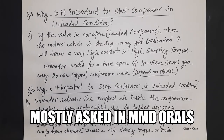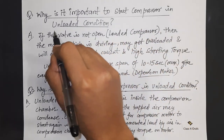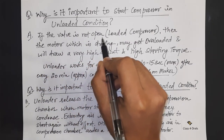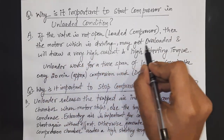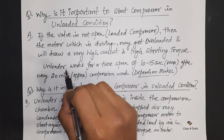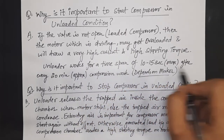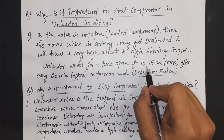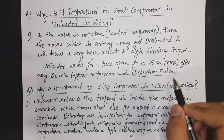Now here arise two important questions. The first question: why is it important to start the compressor in an unloaded condition? The answer is, if the valve is not opened — i.e. in a loaded compressor — then the motor which is driving it may get overloaded and will draw a very high current and high starting torque. Hence the unloader works for a time span of 10 to 15 seconds maximum after every approximately 20 minutes of compression work, and this timing depends on the maker of the air compressor.